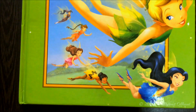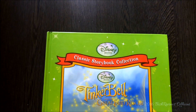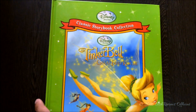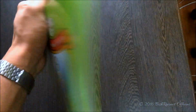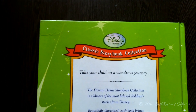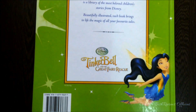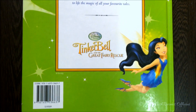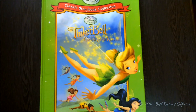There's Iridessa, Rosetta, Fawn, and Vidia. The book is lime green — or parrot green, I don't exactly know the name of the color. At the back of the book it again says Disney Fairies Classic Storybook Collection, and there's all the information. It again says Disney Fairies: Disney's Tinkerbell and the Great Fairy Rescue, and there's the barcode. So let us open the book and get a better look from the inside.